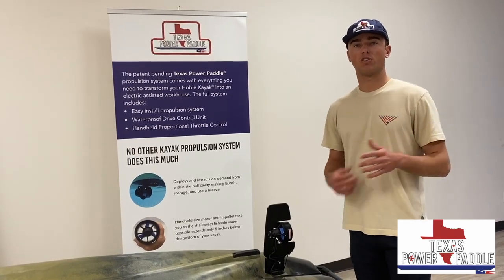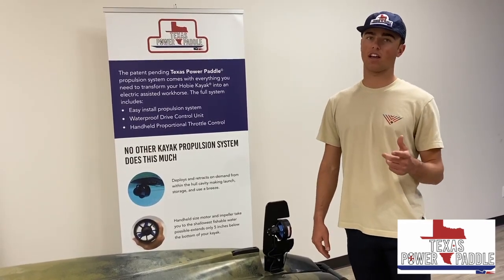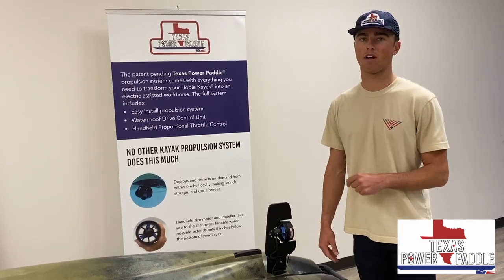If you have any more questions you can check out our website and social media at texaspowerpaddle.com.